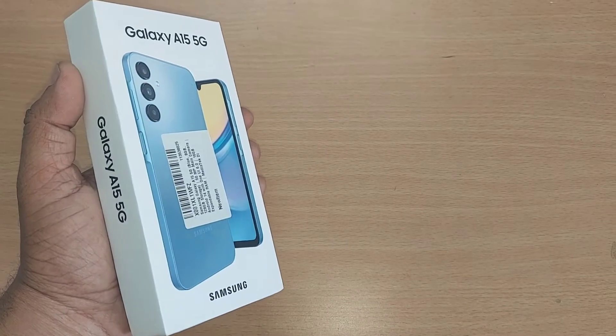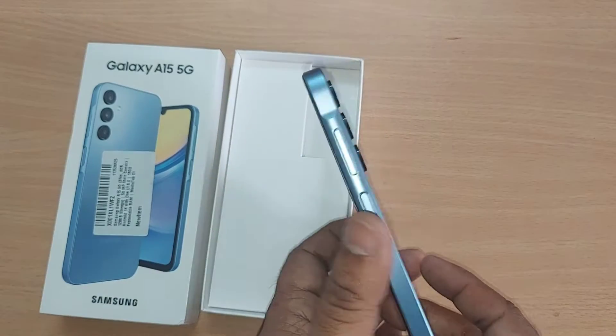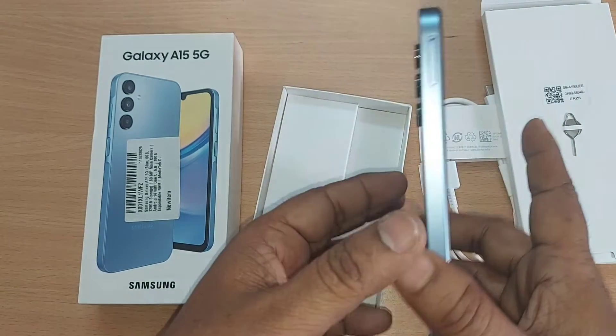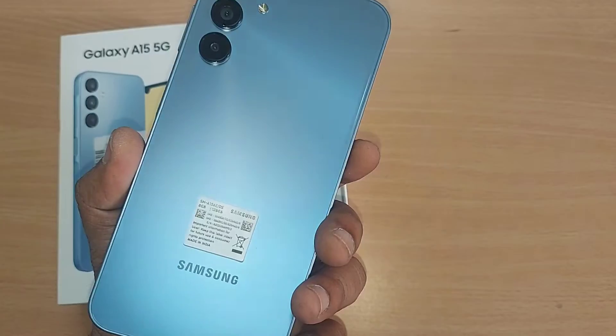The Samsung Galaxy A15 5G looks like this in the box. You will be mesmerized by seeing this mobile. It's so handy inside your hand and looking like another kind of iPhone. Let's see how it performs. This is looking marvelous and this shining is wonderful.